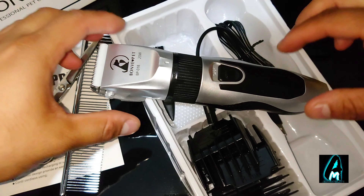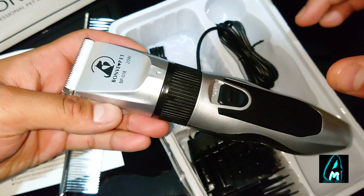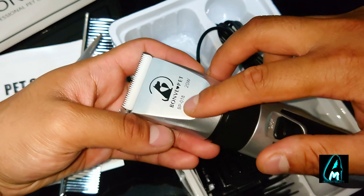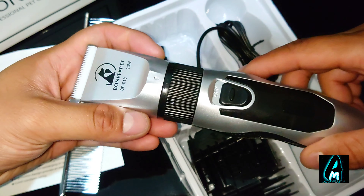Hello everyone, in this video I'll be reviewing this product. It's by a brand called Bonvay — it's a pet dog grooming clippers. The model number is BP-018, as shown here, and it's a 20-watt dog clipper.